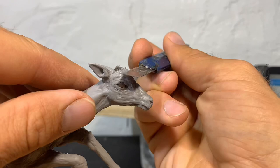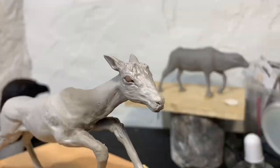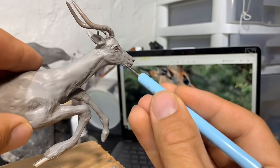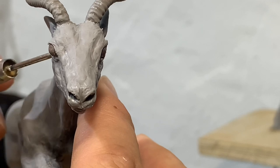The horns seemed like they were sitting a little too far back and high, so I took them off and reset them. The eyes were inset a little too far into the skull, so I just pulled them out a little bit.